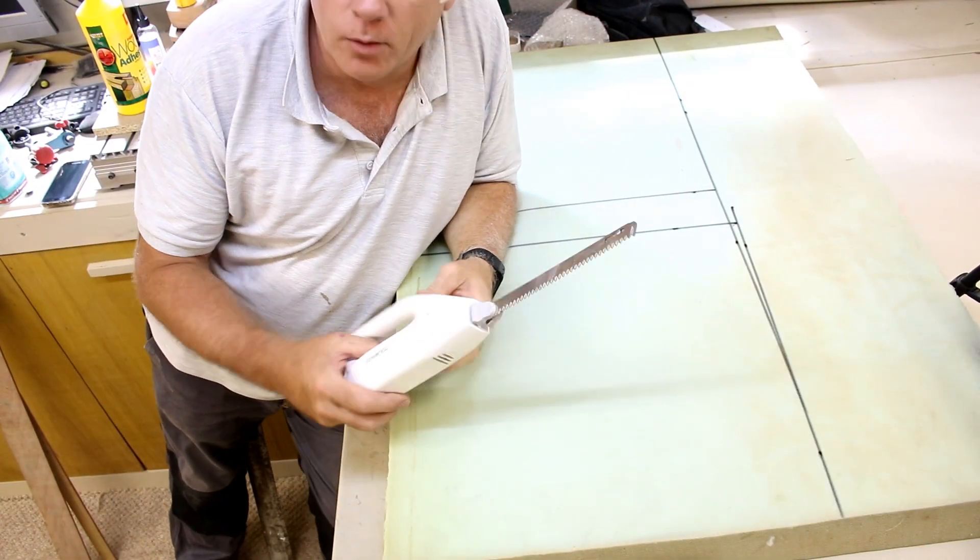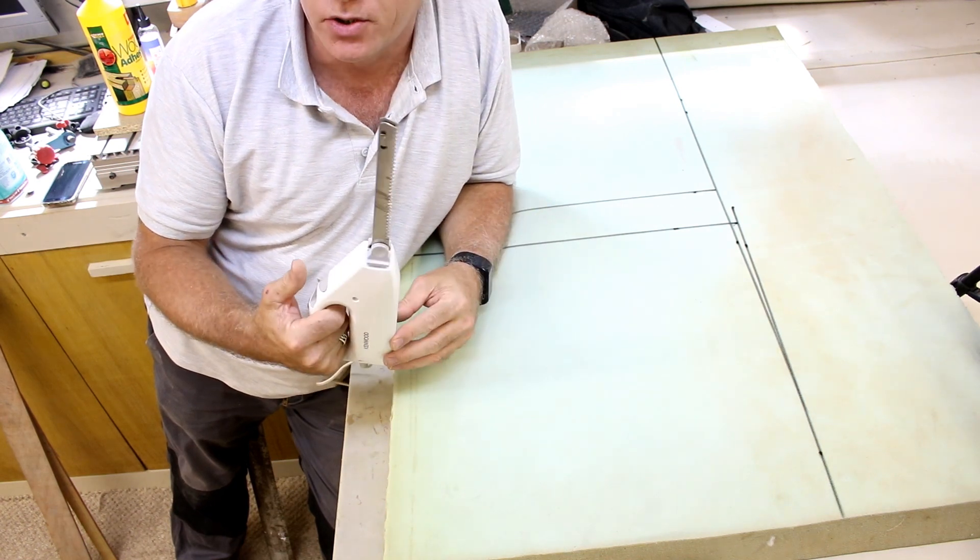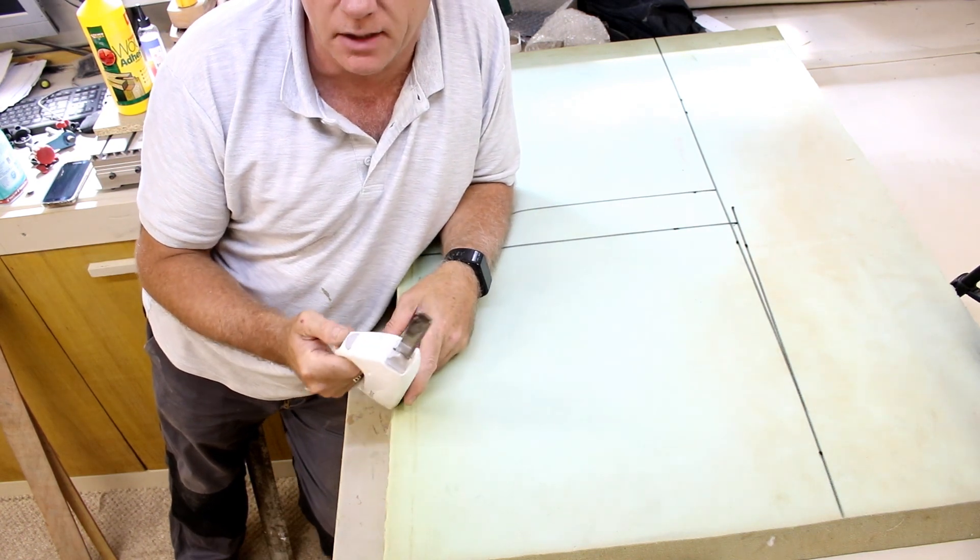To cut the foam I'm just going to use a regular household electric bread knife — this works great. I'm just going to get these shapes cut out now.